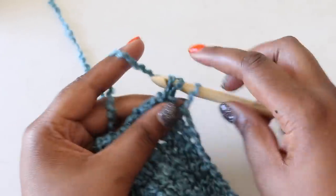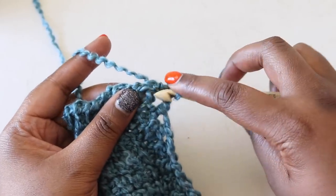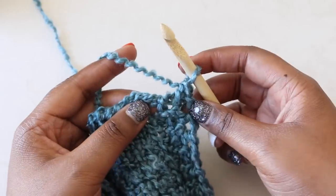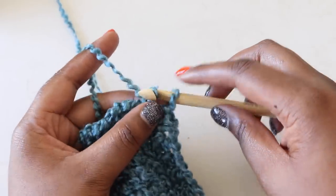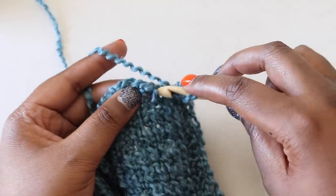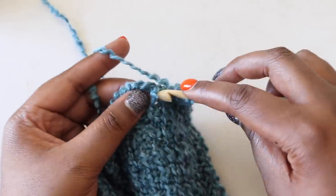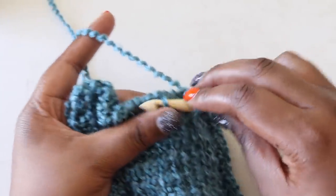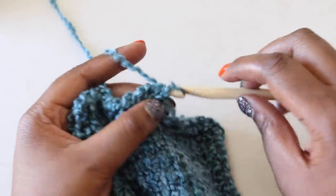Once I complete thirty rows in this color, I'm ready to do a slip stitch bind off. Complete the return pass until there's just one loop on the hook, then find your next stitch, insert as for simple stitch, yarn over, and pull through both loops on the hook. Insert into the next stitch, yarn over, pull through both loops, and slip stitch in each vertical bar across the row. Be sure to keep the yarn loose when working your slip stitch bind off so the scarf's edge doesn't pucker. Once you've slip stitched across, cut your working yarn, then pull the loop up and out of the scarf.